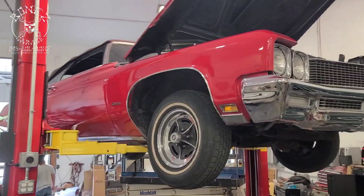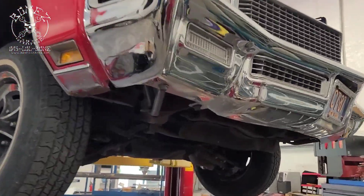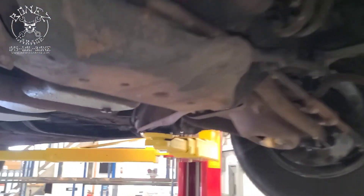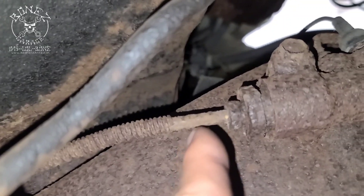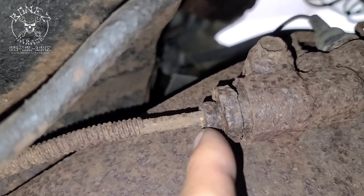Now that we have the '71 Buick Centurion up in the air, I'm going to show you the underneath and why we're replacing all of the brake lines. And there you go — there's why. That's like paper thin.